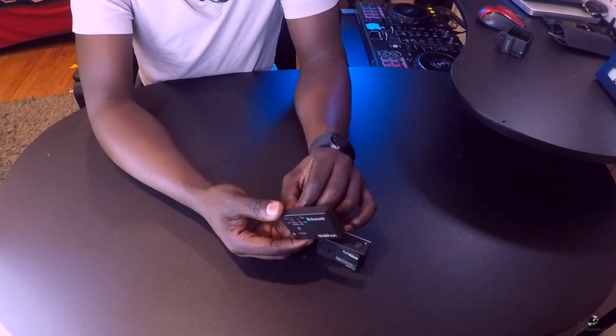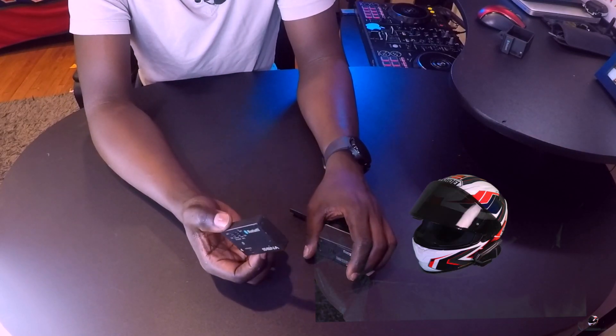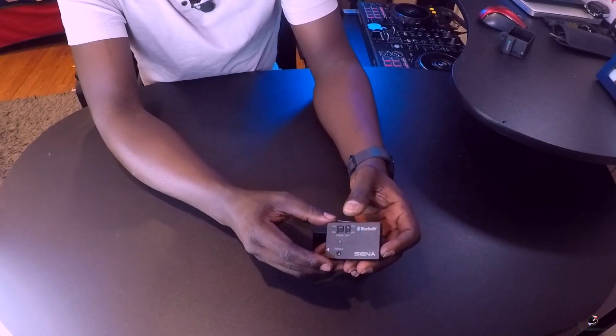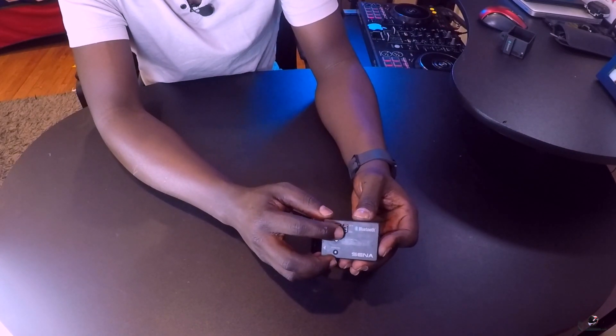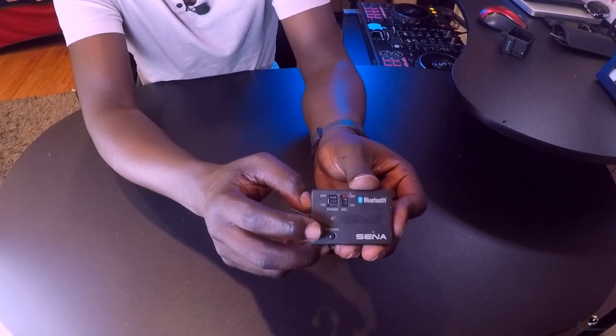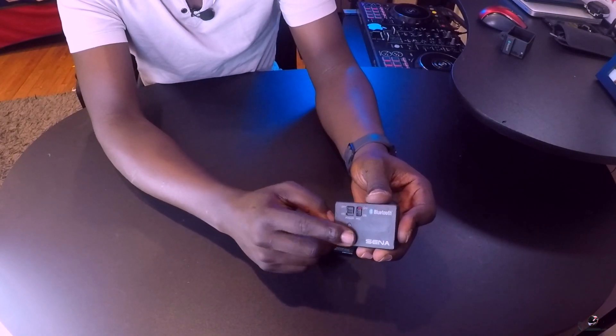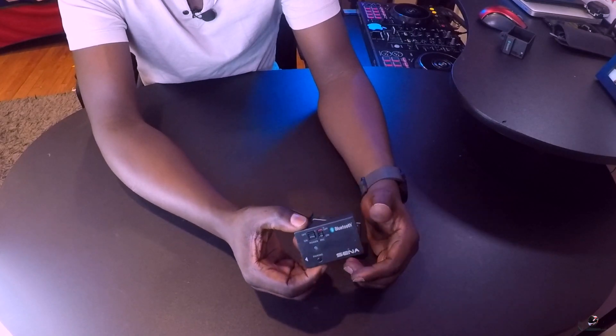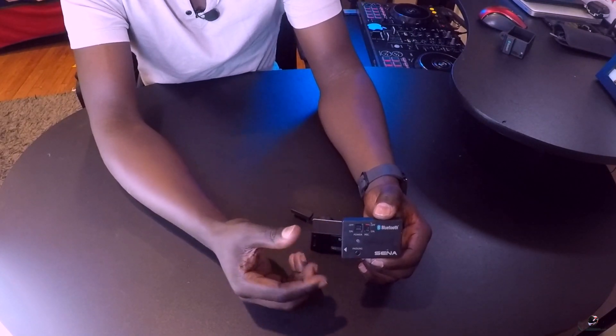I've been using this Sena audio pack on my GoPro Hero 3 for four years now. It works on Sena communication devices. When you connect it, there are two modes. You press this small button here — the pairing button — and also press your Sena on your helmet so they pair. Once connected, you'll get a voice note saying 'GoPro pack has been connected,' and it enters UHD voice mode.